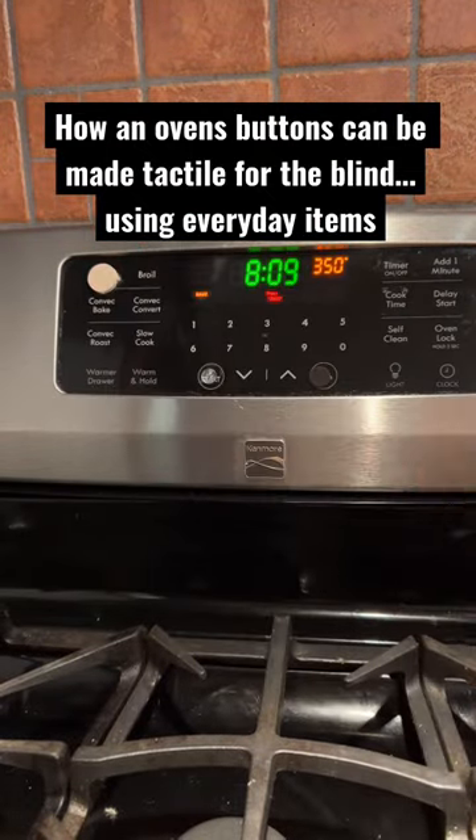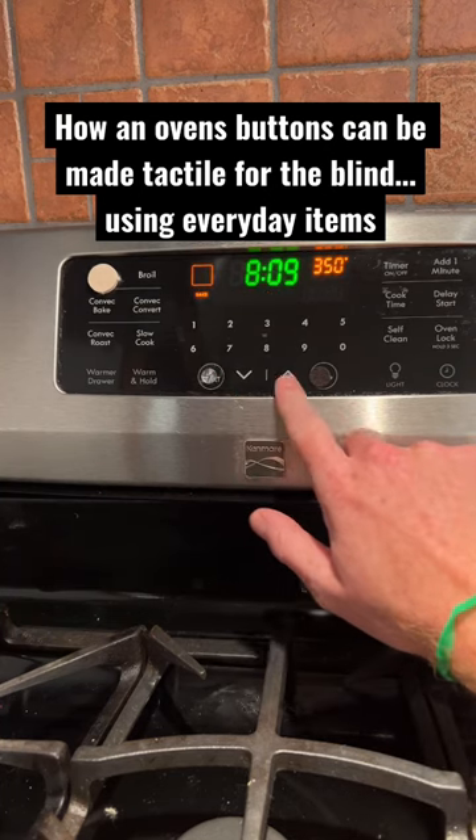Now all the main buttons feel different and can be accessed by somebody who's blind or visually impaired.